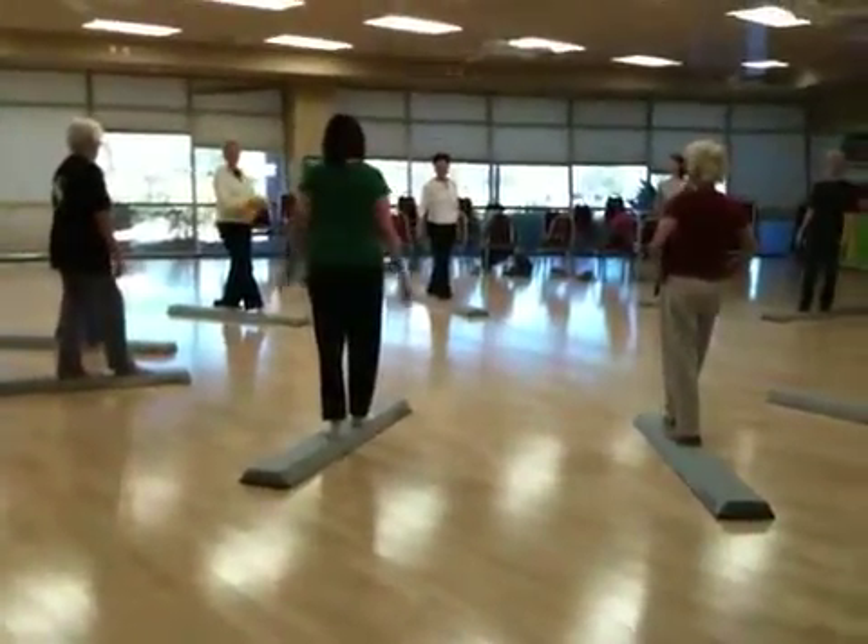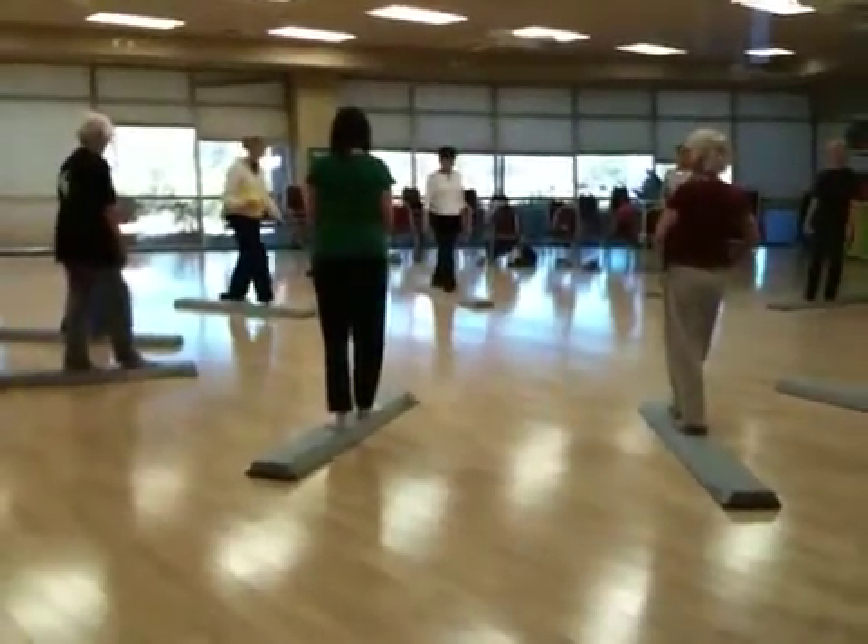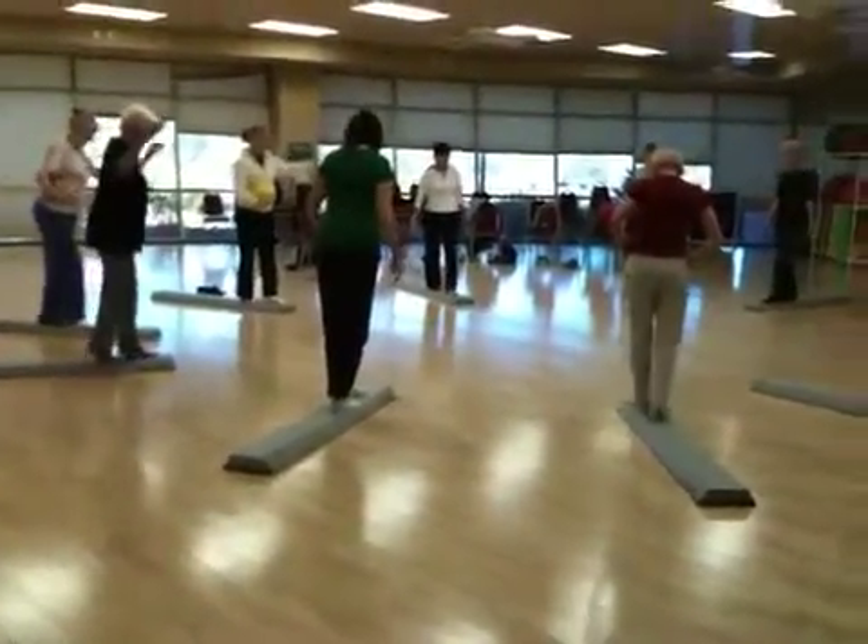See those beams? Pretty neat. I teach it too — it's great, especially if you want to work on balance. And you've got to be barefoot. Yes you do.